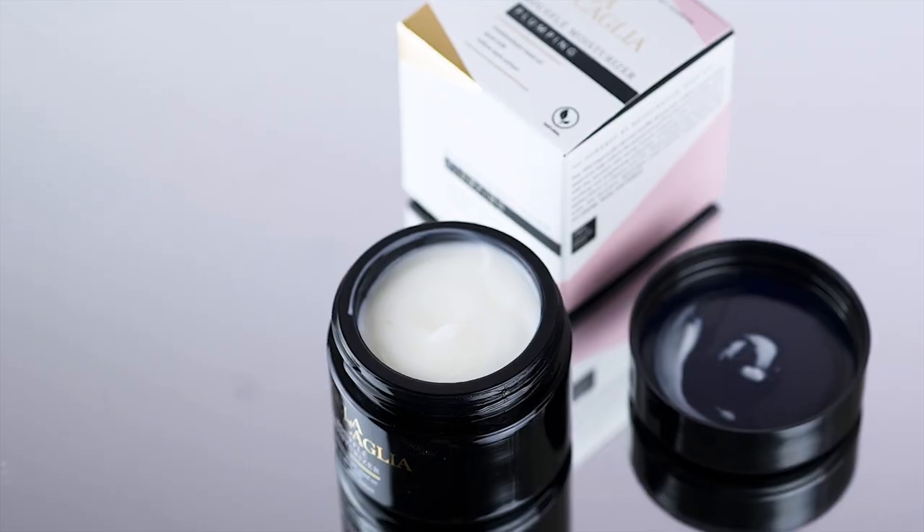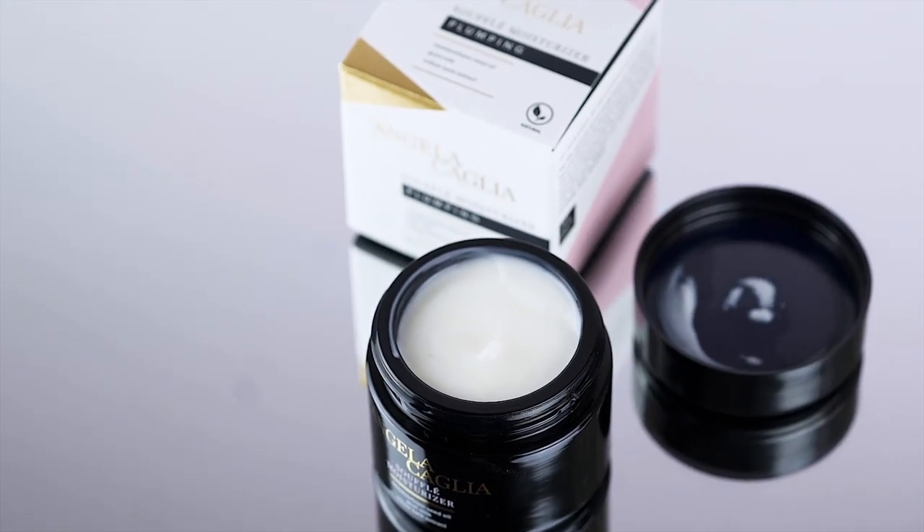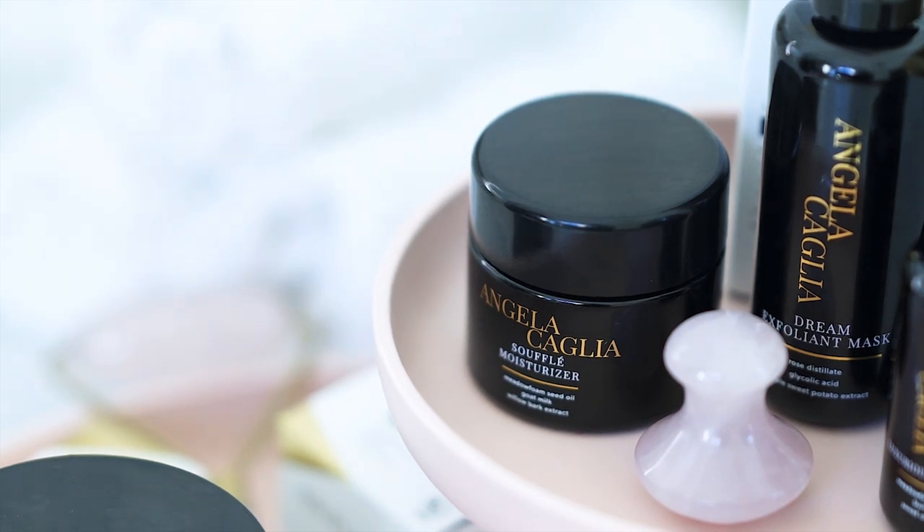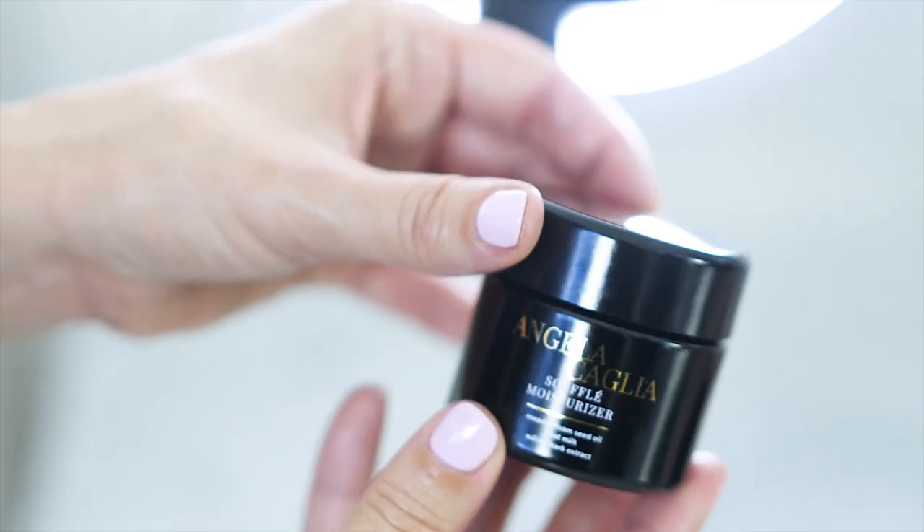This naturally derived, essential oil-free souffle moisturizer utilizes meadowfoam seed oil to help reduce the appearance of fine lines and wrinkles, along with the sensitive skin-loving miracle of goat's milk, renowned for its soothing and brightening properties.